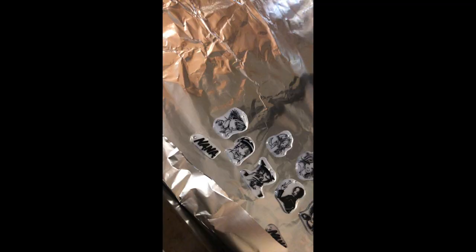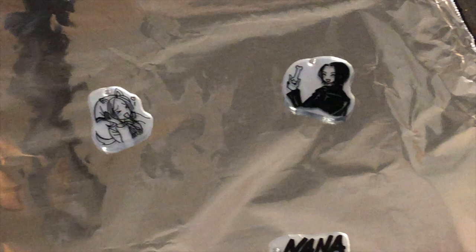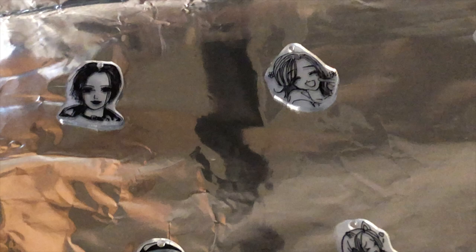A mistake I made the first time making these was that I took out the charms too soon and they weren't flat enough. If this happens to you, that means you haven't baked them long enough — they should be completely flat by the time they're done. If not, you can use a spatula. I love how detailed these are for being so tiny; I think that's what makes them really special.